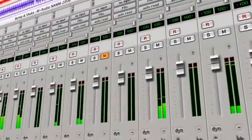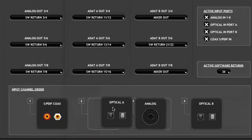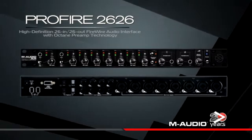With Pro Tools compatibility and the Profire 2626's premium A-to-D D-to-A converters, you won't find a better-sounding or more flexible host-based audio interface.